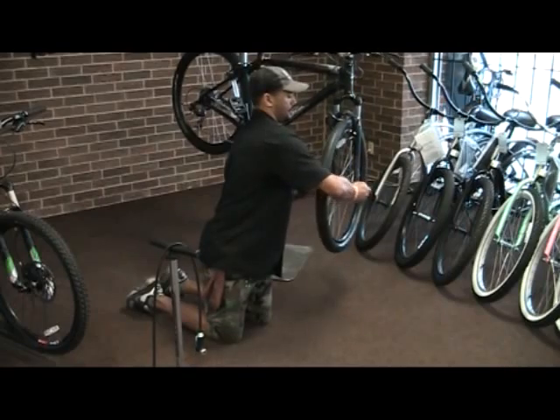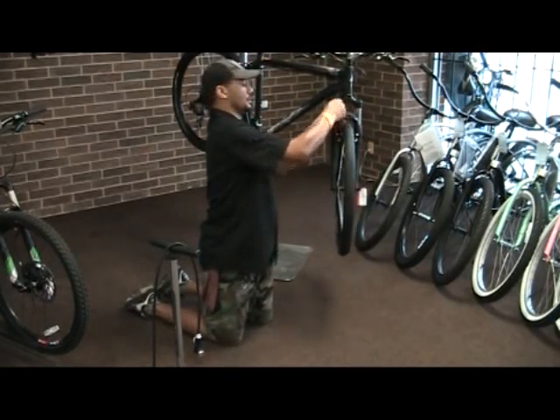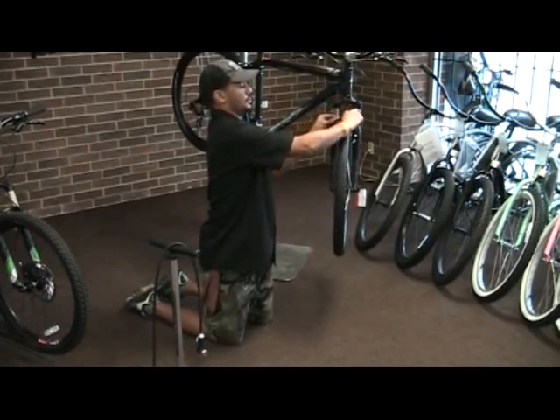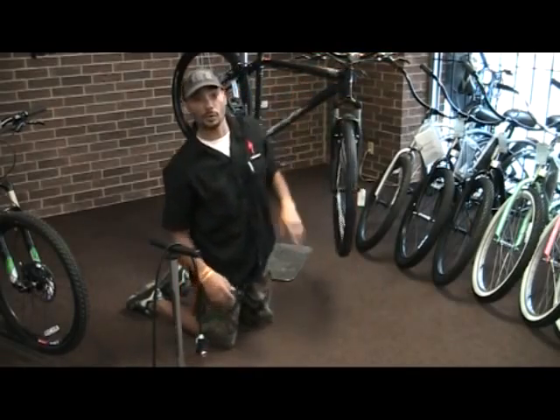Once you've done that, it's a matter of just reinstalling the tire. Retighten your quick release. Make sure to reconnect your brake. Once you've done that, spin the wheel and pull your brakes just to verify everything's working correctly.